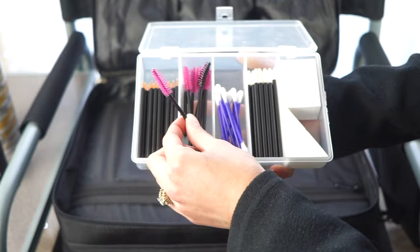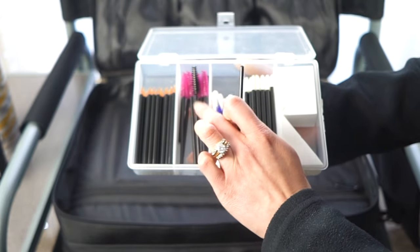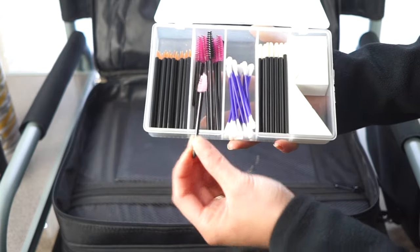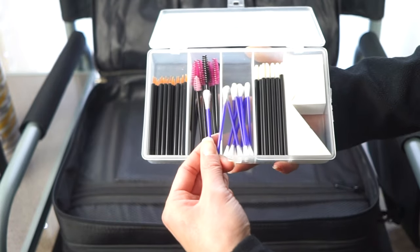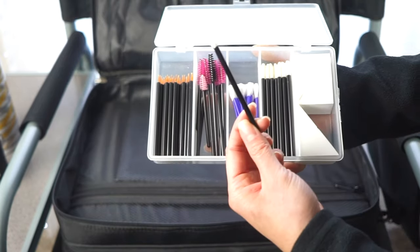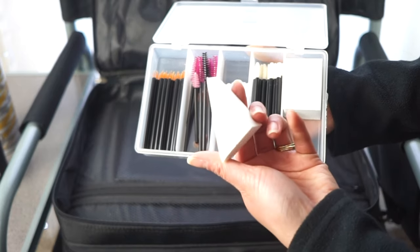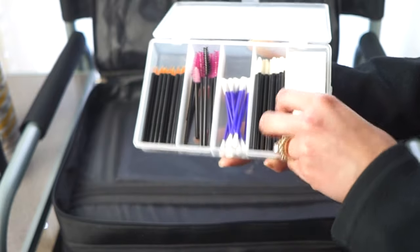I carry pink mascara applicators so I can see if any mascara gets on the bristles, and mini applicators for brows or lower lash mascara. I also have Q-tips for mistakes and fallout, doe foot applicators for lip glosses which I include in bridal touch-up kits, and giant Alcone wedge sponges — they double in size and are much sturdier than flimsy disposables.